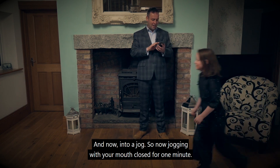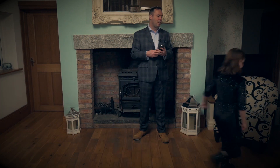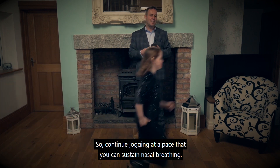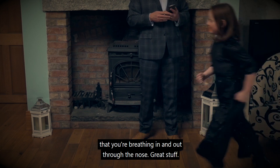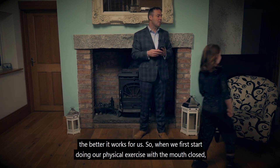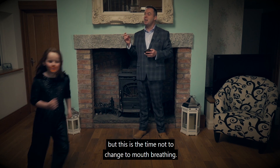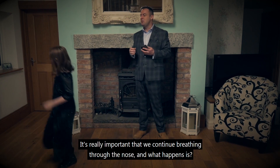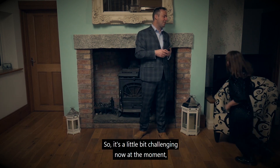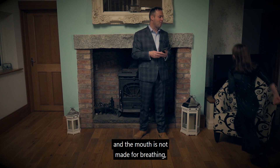So you're always walking upright, imagining that there's a piece of string pulling you upwards towards the ceiling, and looking ahead. And now into a jog — jogging with your mouth closed for one minute. Jog at a pace that you can sustain nasal breathing, continuously breathing in and out through the nose. Because the more we use the nose, the better it works for us. When we first start doing physical exercise with the mouth closed, it's a little bit more difficult because we feel air hunger. But this is the time not to change to mouth breathing — it's really important that we continue breathing through the nose. And what happens is it gets easier with practice. 15 seconds left — it's a little bit challenging now, but the more you practice breathing through the nose, the easier it gets, because the nose is simply made for breathing and the mouth is not made for breathing.